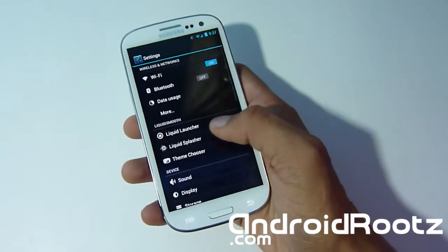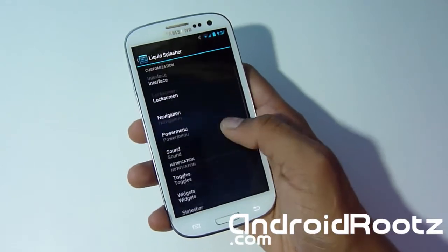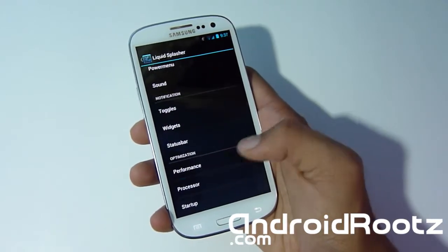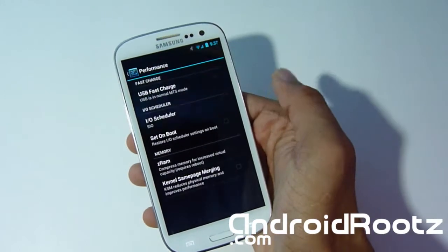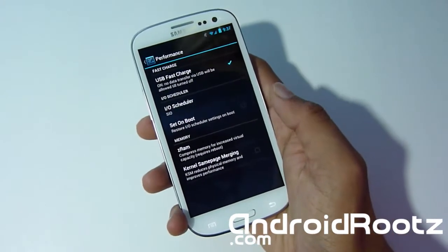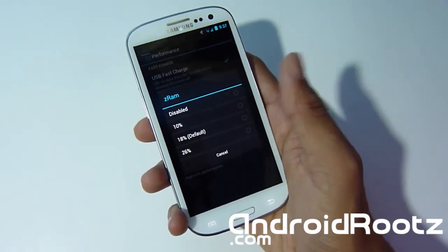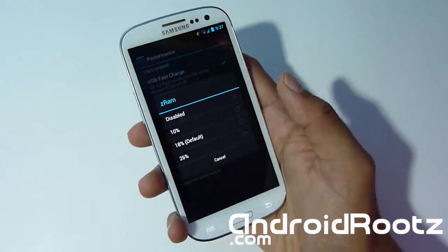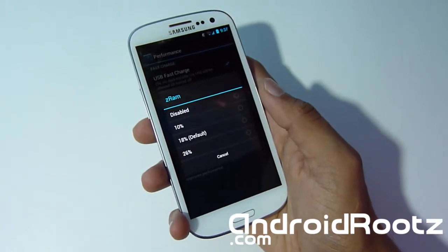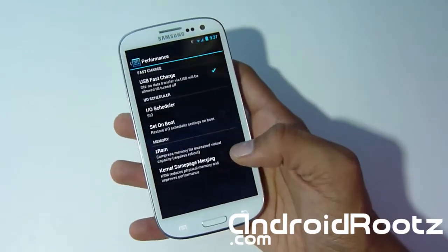Heading into Liquid Splasher, there are a lot more options than in Liquid Launcher, with a lot of customization and performance tweaking available. You can do USB fast charge to charge your phone a lot faster, set on boot, restore scheduled settings, and Z-RAM — you can set it to 10, 18, or disabled. If you don't know what all this means, please don't just mess with it, because you'll probably run into force closes, battery drain, and other problems.